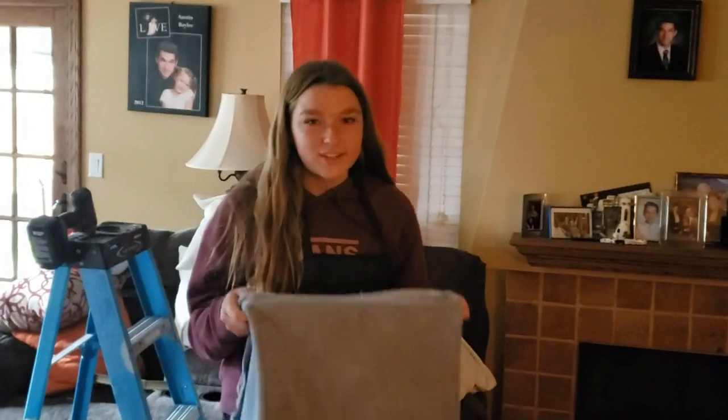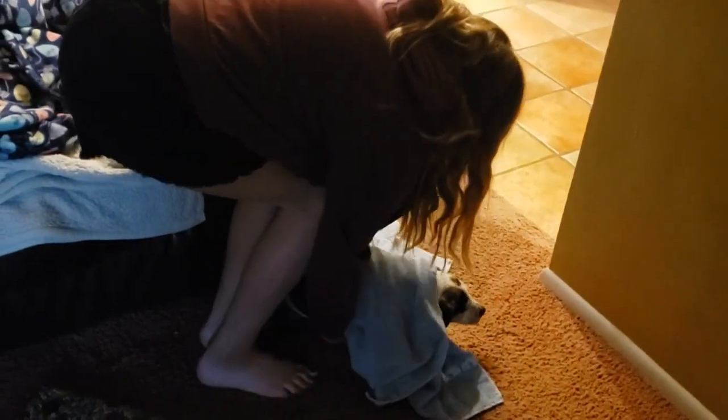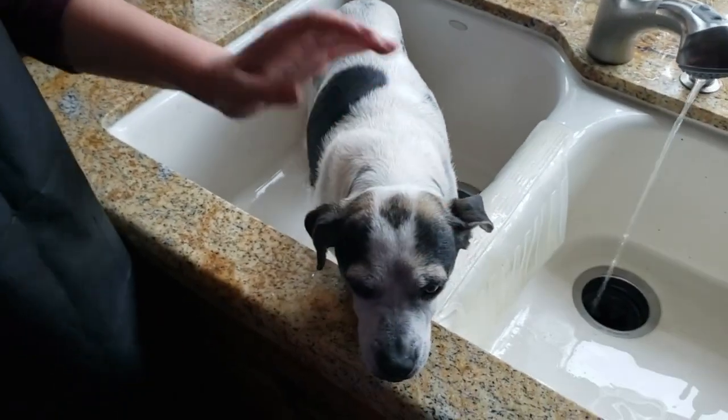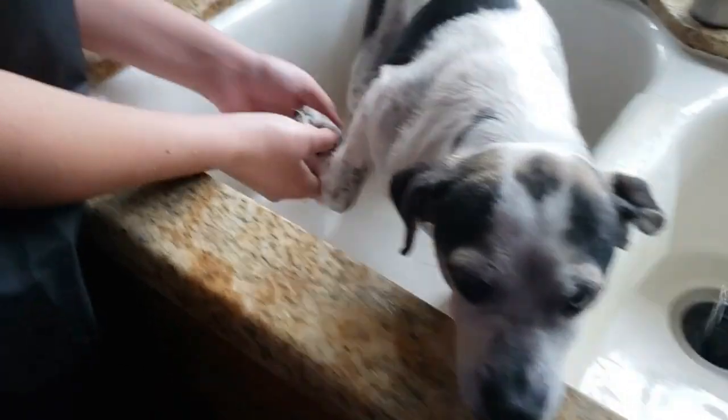So the first challenge of washing a dog is capturing the dog. I have a towel here because she smells very bad. We're going to wash her from head to toe. Make sure not to get the soap in their eyes, and make sure to get their pads really good.